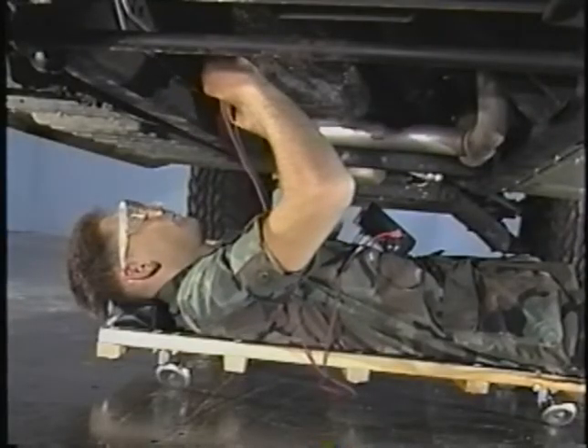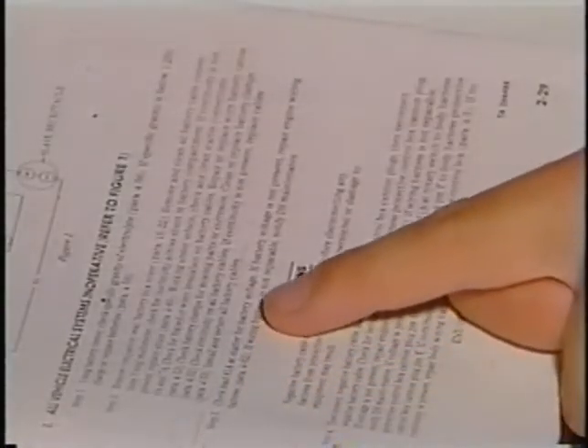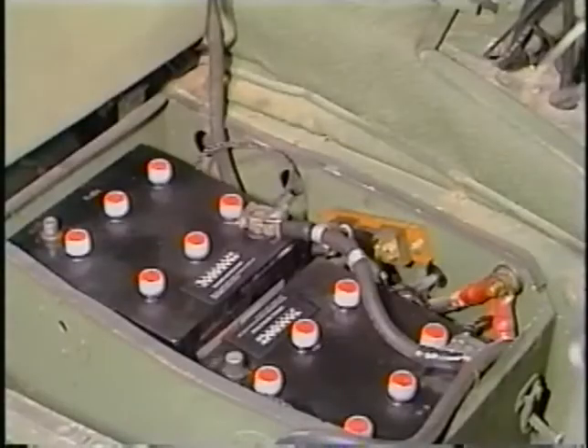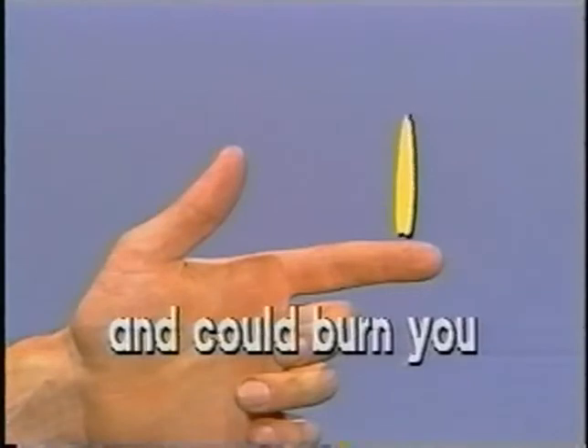Using the multimeter, check lead 81A at the starter for battery voltage. If battery voltage is not present, repair the wiring harness. The repair procedures for the wiring harness in the TM indicate that a continuity check must be made before beginning repairs. Double check to ensure that the battery cables are disconnected before disconnecting any part of the vehicle wiring harness from the protective control box. This can cause damage to the wiring harness and the protective control box, and could burn you.